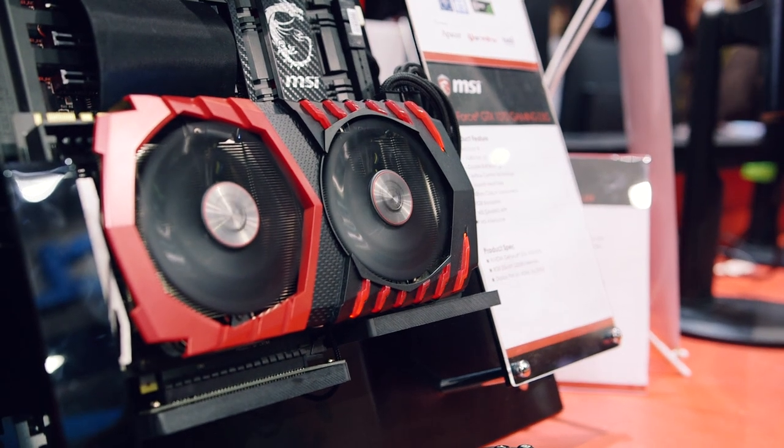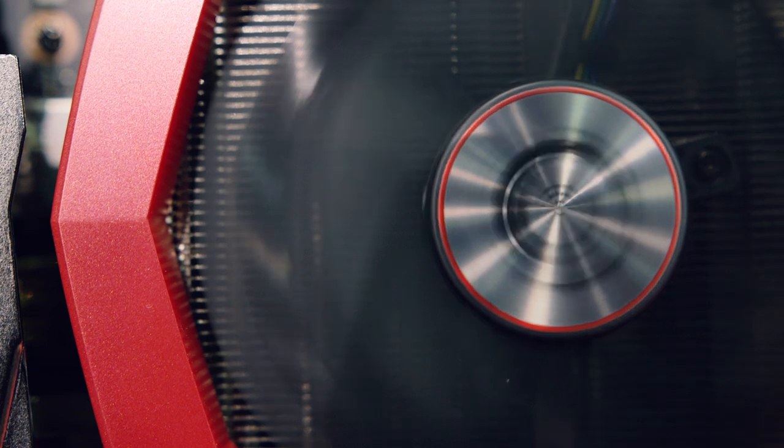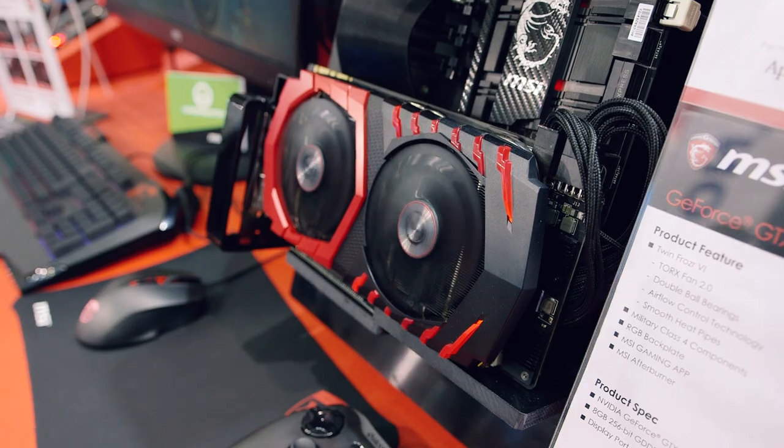They also displayed the GTX 1070 Gaming X video card, featuring the same Twin Frozr 6 cooler. Similar to the 1080, we will be receiving two versions of this card — one featuring RGB and the other without.